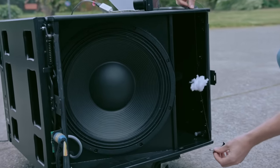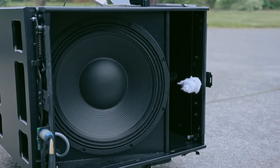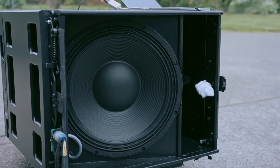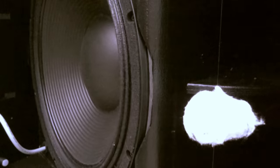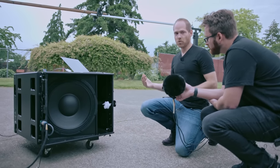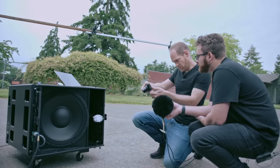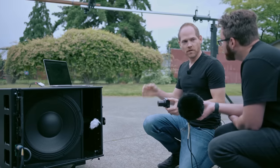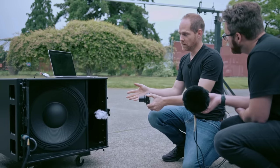We can actually see this change in direction happen if I tape this cotton ball over the opening. This cabinet is tuned to about 32 Hz, so I'm going to start by playing 20 Hz, which is well below that, and let's take some slow-motion footage. So you hear how there was like no bass because they're canceling each other out. Now let's go up to about 45 Hz, which is above the tuning frequency — tons of bass, right? Now check this out — it changes direction.